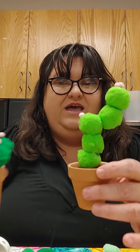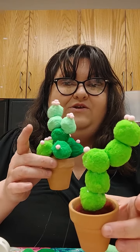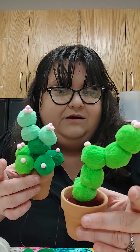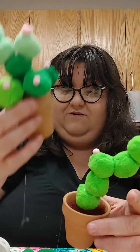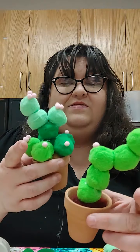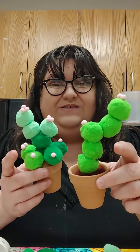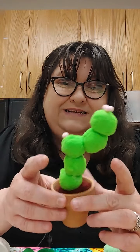Oh, these are so cute! You could have these in your locker or in your bedroom. You could give one to a friend, to your parent, or to an adult that's part of your life — this would be a great present. I hope that you had fun making our little pom-pom cactuses. Bye, everybody!